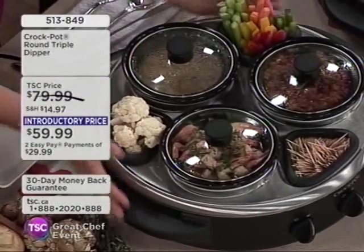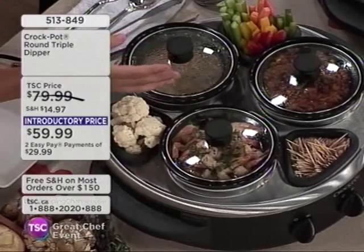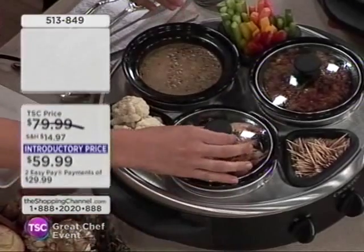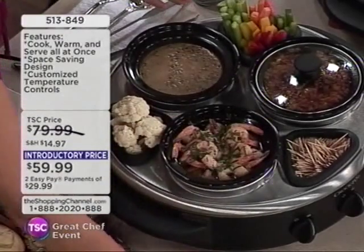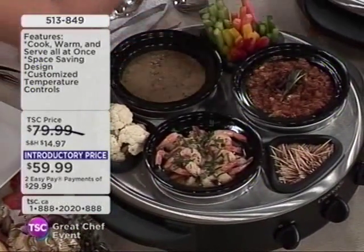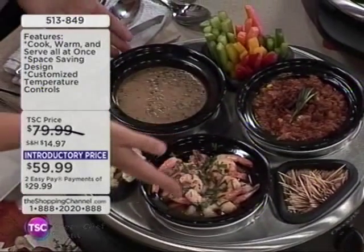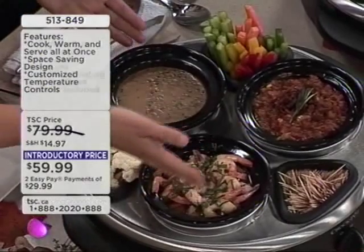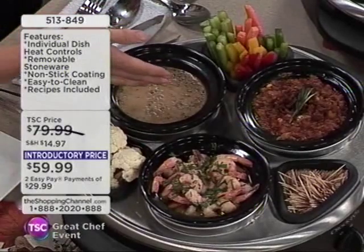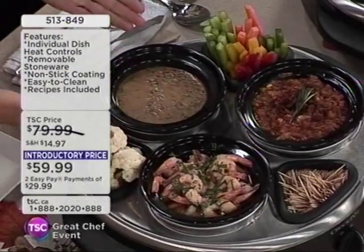Let me show you what the Triple Dipper is. We're starting with appetizers. Think about it — fall is coming, we're entertaining, going to holiday potlucks or game night parties. So we have some wonderful chili, shrimp in a delicious garlic butter sauce — it's like a turf and surf — and then a wonderful mushroom leek fondue sauce, great for dipping.